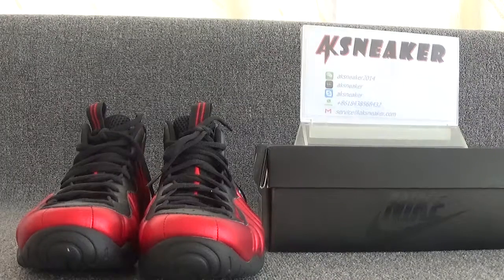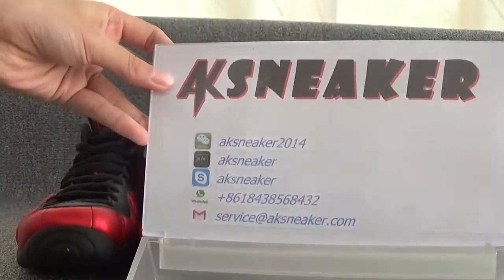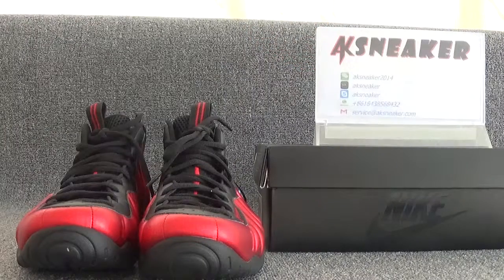If you guys are interested in these shoes, you can contact me via WeChat, Skype, WhatsApp, or my email. Or you can go to our website AKSneaker to place an order directly.